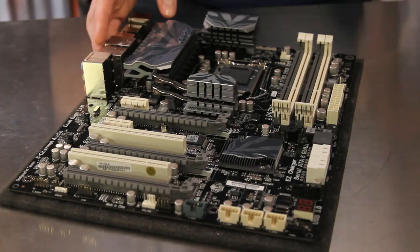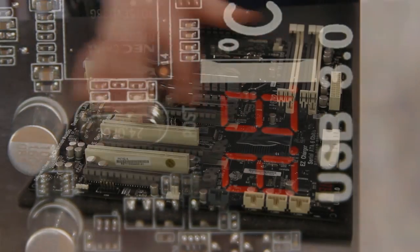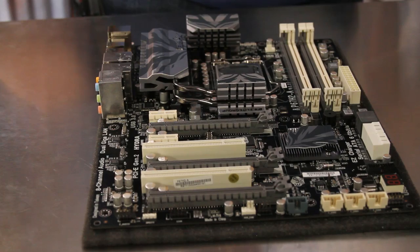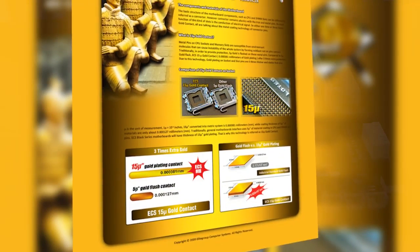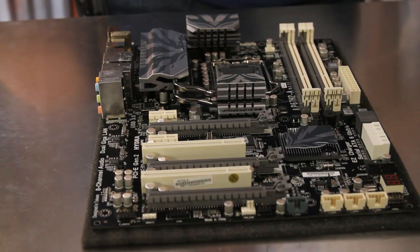The P67H2A has integrated power and reset buttons as well as a debug LED for easy out-of-case testing and setup. The CPU socket, DIMM sockets, and PCI Express x16 slots use the new ECS 15 micron gold contacts for extended reliability and wear resistance.